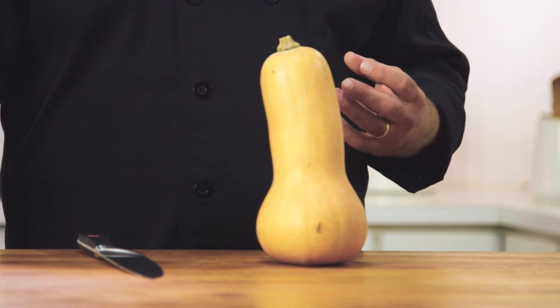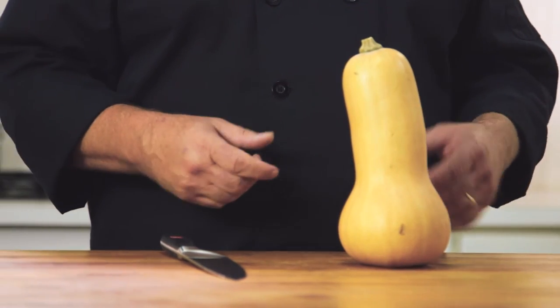People ask me all the time how to cut butternut squash because it's really kind of hard to cut and it's dangerous. So I'm going to show you the easy, safe way to do this.